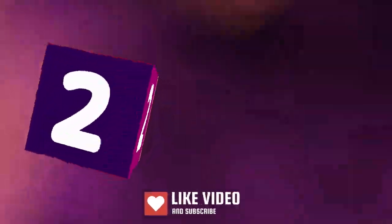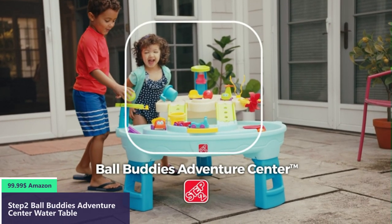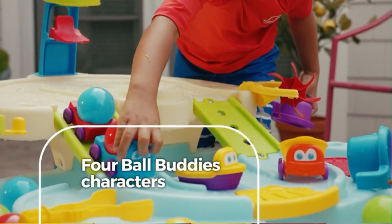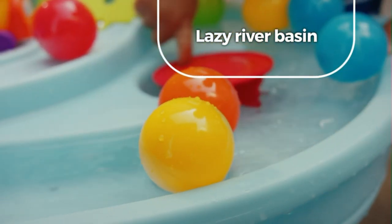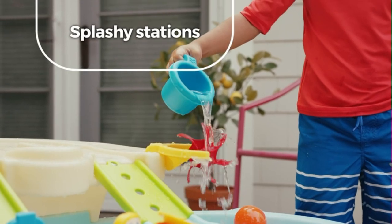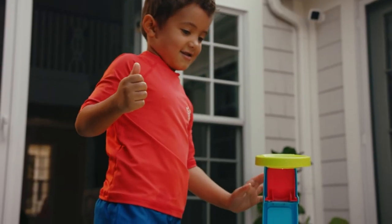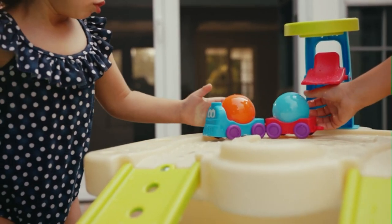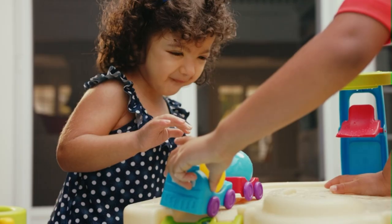Number two. Step into imagination with the Ball Buddies Adventure Center. This large water play table is ready for splash time fun. Four friendly Ball Buddies characters haul cargo up, down, and all around the table, through the interactive lazy river basin, over bridges and roadways, and down to the loading docks. With so many different splashy stations, motor skill development has never been so fun. Clean up is easy, so the Ball Buddies can come inside for playing without water, meaning the next adventure is just around the bend. Ball Buddies Adventure Center by Step Two — step into childhood.